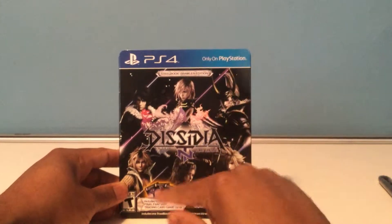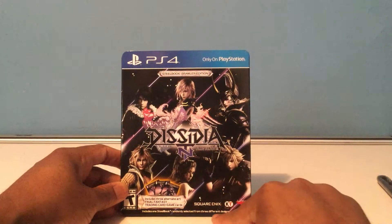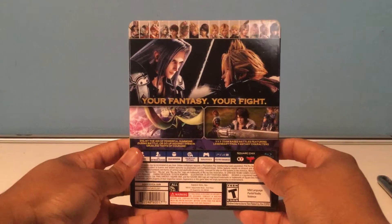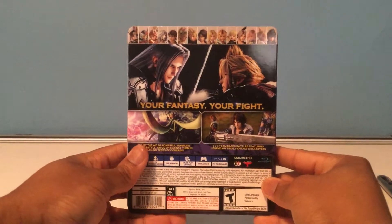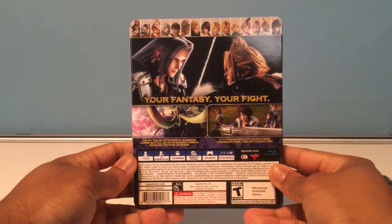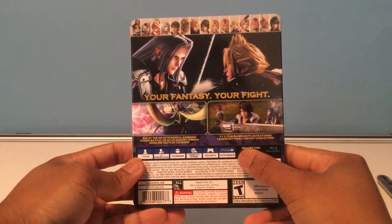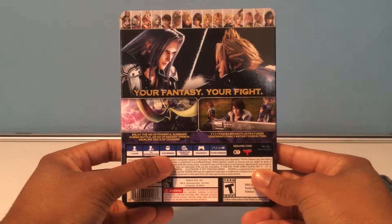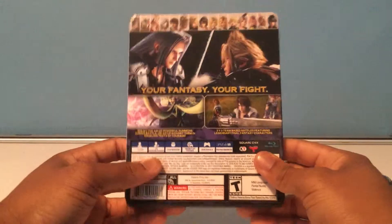So it's a PlayStation exclusive. It includes three art cards on the front and one steelbook that's randomly selected from three different designs, which is kind of the surprise on the inside. On the back we have a picture of the characters on the roster — I don't know if that's all of them, but it represents characters from Final Fantasy 1 through Final Fantasy 15. Here we have Noctis at the end. Features include 3v3 team-based battles, one player local, 2 to 6 online, 25 gigs minimum, and PS4 Pro enhanced.